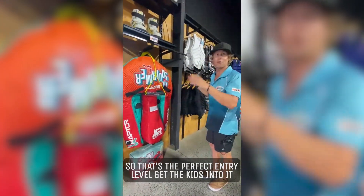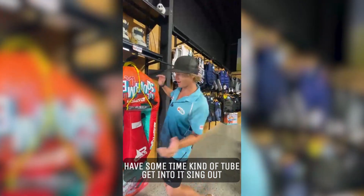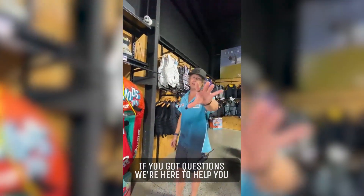So it's a perfect entry-level, get the kids into it, have a good time kind of tube. Get into it — sing out if you've got questions, we're here to help.